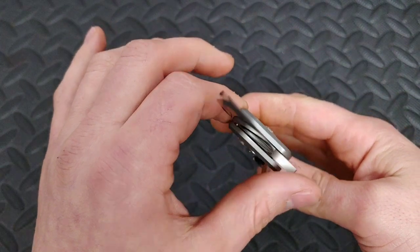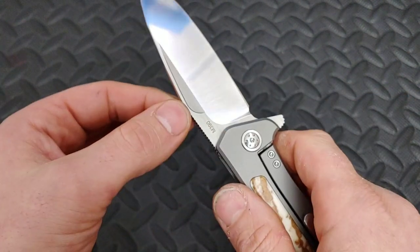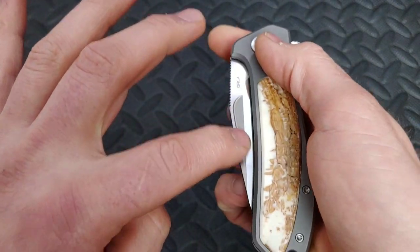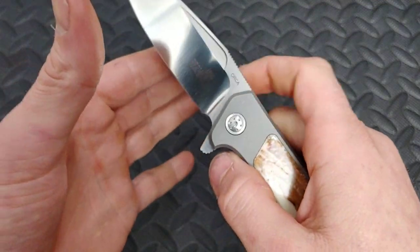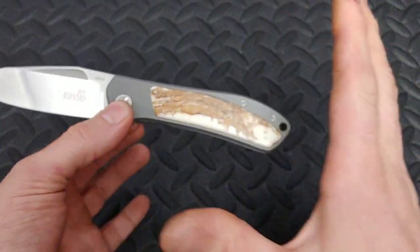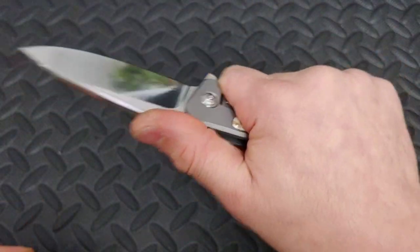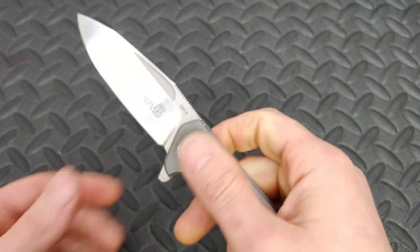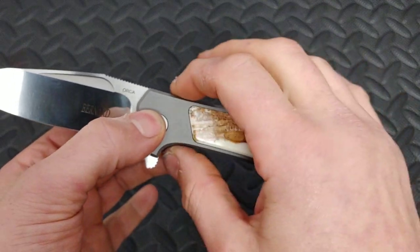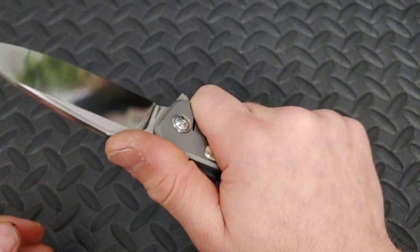The jimping is probably the best I've seen in a long, long time — it is amazing. You can see how thin the grind winds up getting, it gets super thin. It does have a little fuller there for the middle finger flick. The ergos are another thing that's amazing — it's got such a neutral grip. I would have totally put this in my best ergonomic knives list.